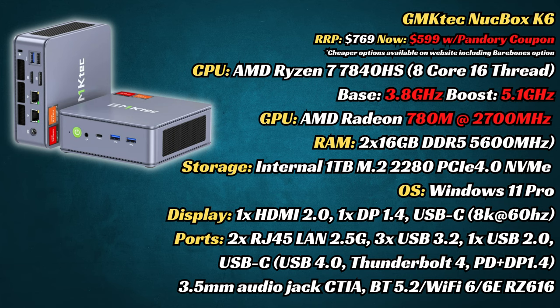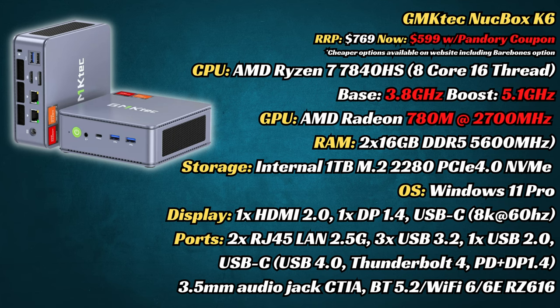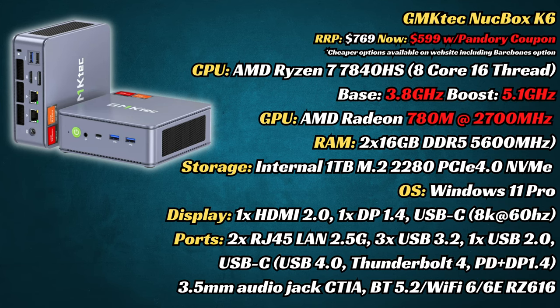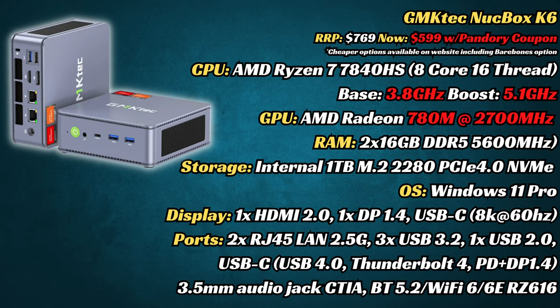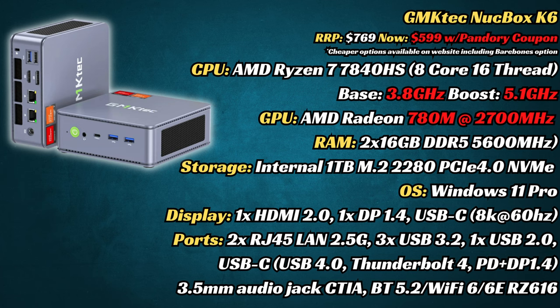Unfortunately we don't have HDMI 2.1 yet, but what we do have is DisplayPort 1.4, allowing us to run 4K video at 120Hz. We've also got two 2.5G LAN ports, a new Wi-Fi adapter allowing Wi-Fi 6E, and an entirely different case design.